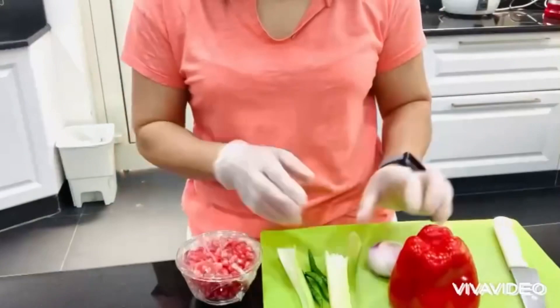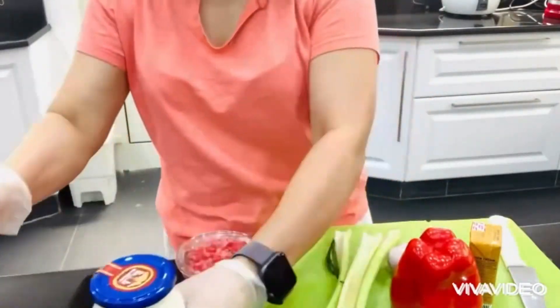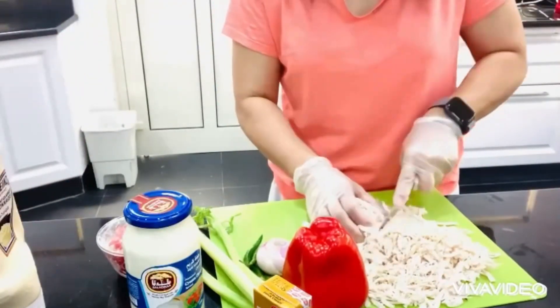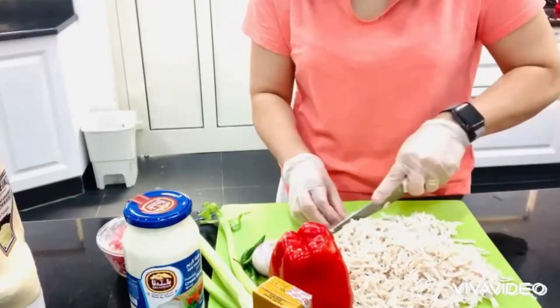Here we go once again guys, Will 99 the Baking Tutorials. We are doing some sandwiches today. This is a Mexican tortilla wrap roll-up, so the things we need is of course ready chicken.